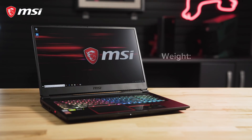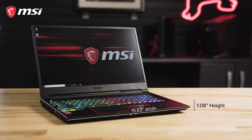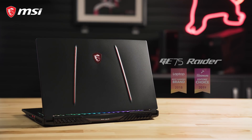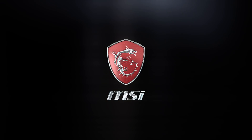For portability, the laptop weighs about 5.7 pounds and is about 15.5 inches in width, about 10.5 inches in depth, and just a hair over 1 inch in height when the lid is closed. Take the fight to the enemy with the GE75 Raider.